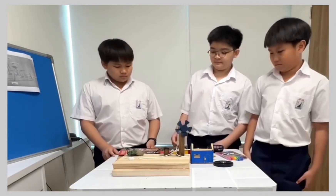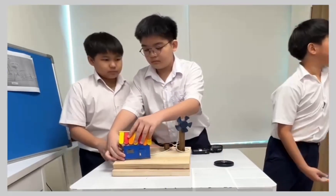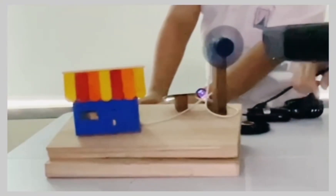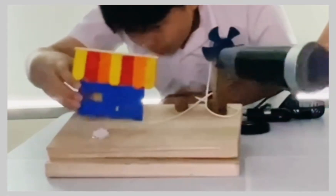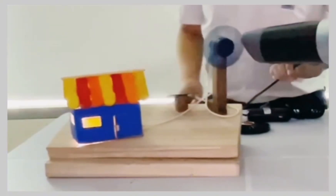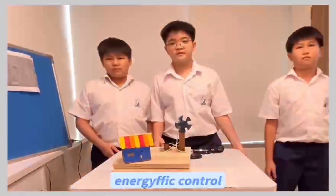Now, let's try it on. Wow, it really works! Here is our custom-made energy efficient control.